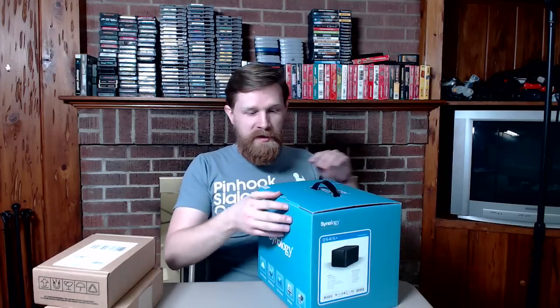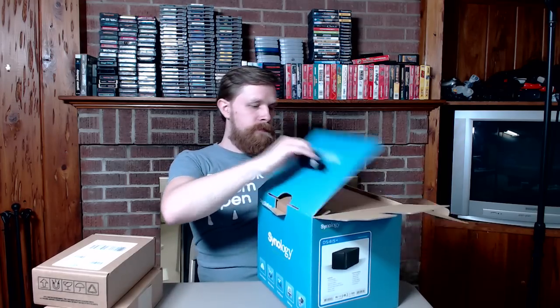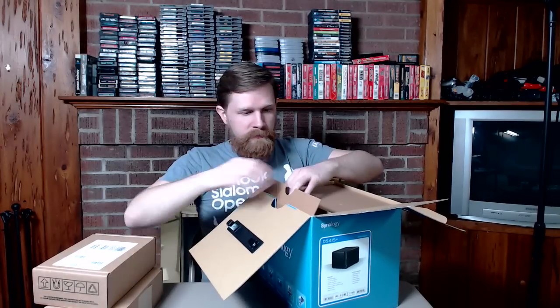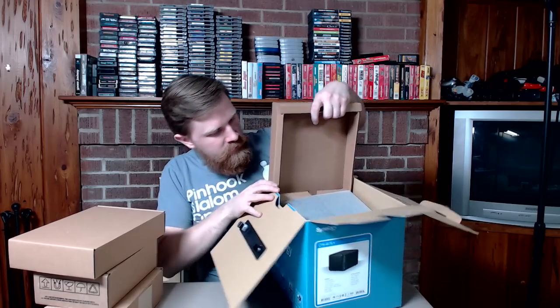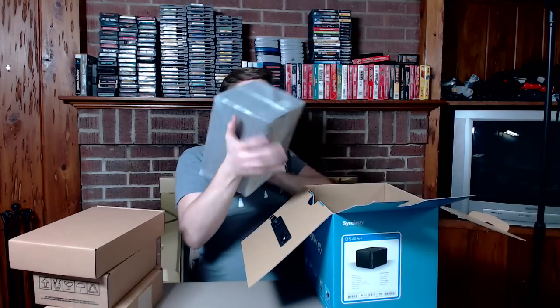Anyway, here's the Synology — we're going to open this up. It's two-in-one: an unboxing video and configuration. Inside we have a power cord, a small box, and protective packing material, and here is the NAS box itself.